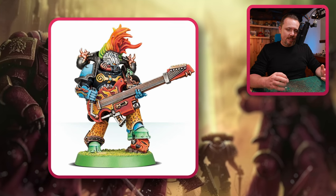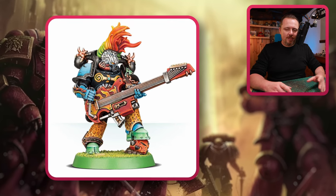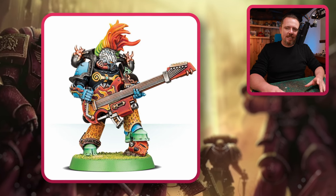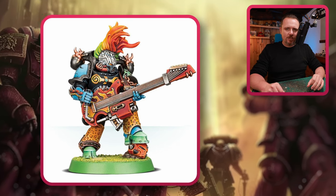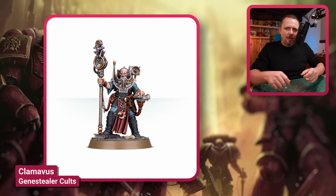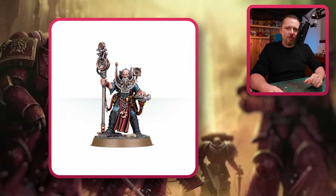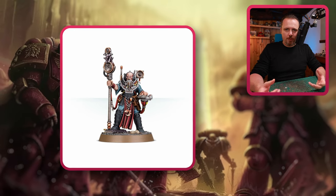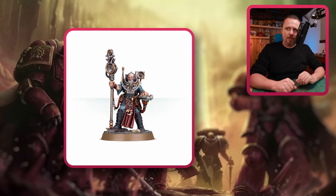I'd like to stay with the noise theme for a bit. Slaanesh is more than just noise and boobs and tentacles. You've got this Klamavis — he's a model from the Genestealer Cults, carries big loudspeakers, and maybe you can do something with this, like a Master of Possessions or a Dark Apostle with massive loudspeakers all around him.